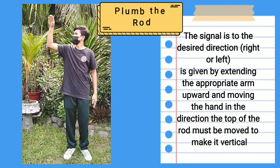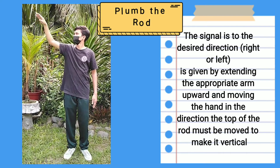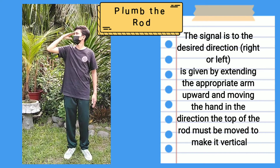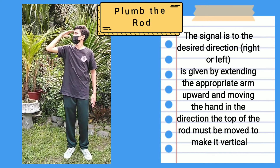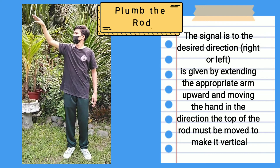Plumb the rod: The signal to plumb the rod to the desired direction is given by extending the appropriate arm upward and moving the hand in the direction. The top of the rod must be moved to make it vertical.